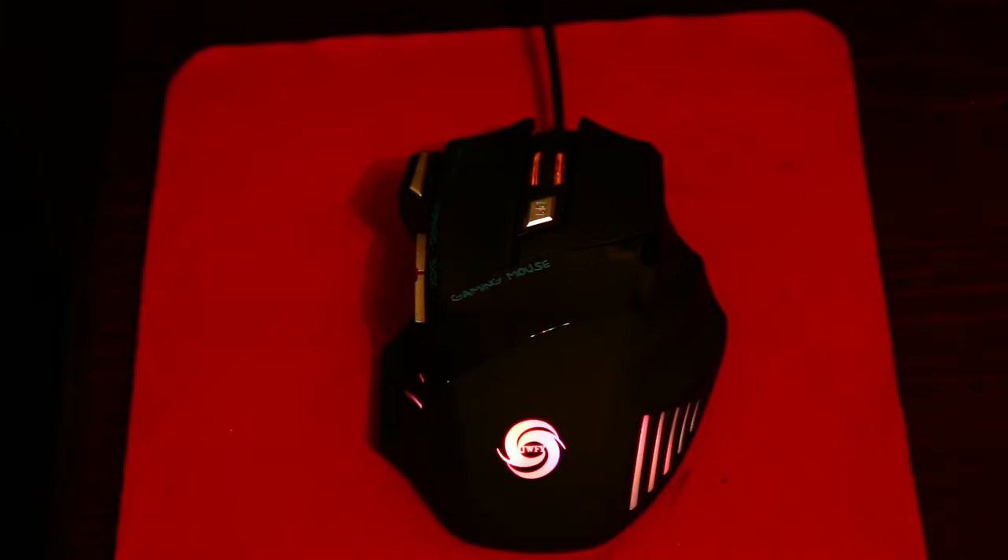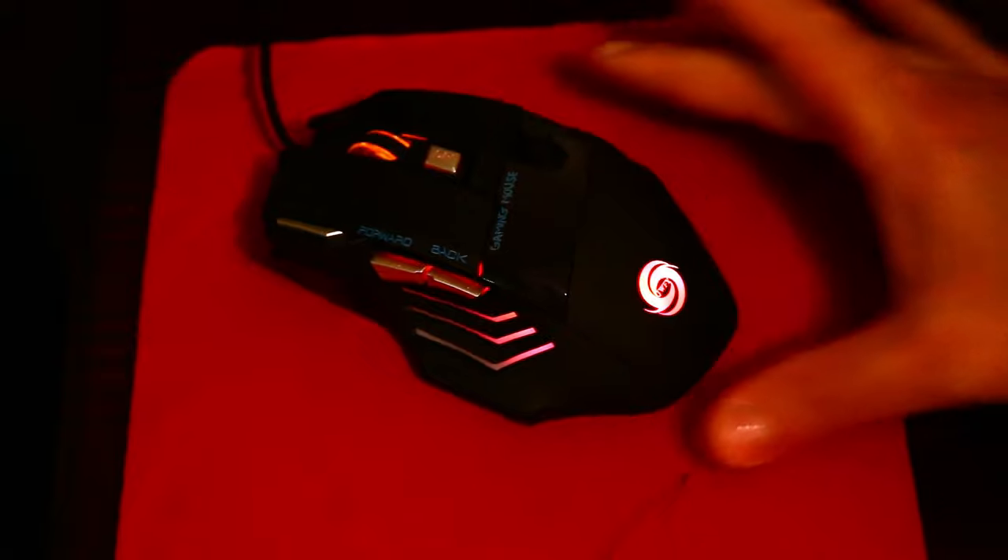Another issue is that the buttons are also not programmable, but they feel nice when clicking, and are a bit loud.